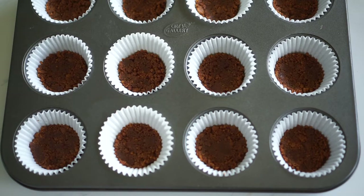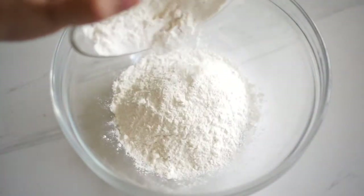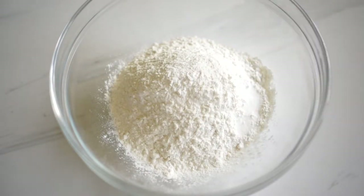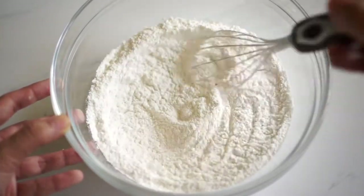Just bake them for about 5 minutes in a 350 degrees Fahrenheit preheated oven. While the crust is baking, let's start making the cupcake batter. We start off by mixing all the dry ingredients in a big bowl — that would be the flour, salt, and baking powder. Just give that a good whisk until they're all well combined, then set it off to the side.